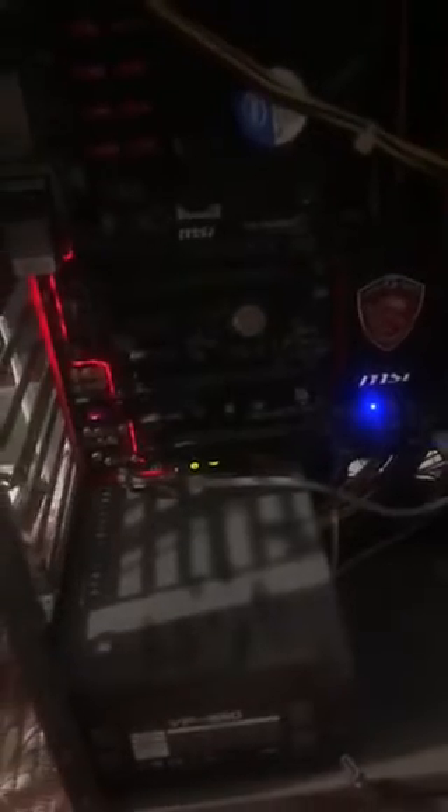Hi guys, it's my PC working without cartographic. It is my cartographic being broken.